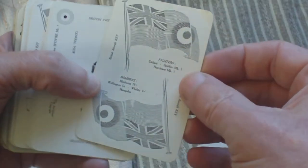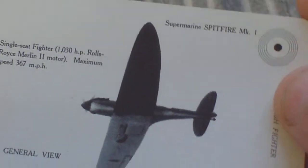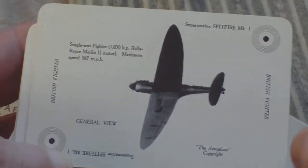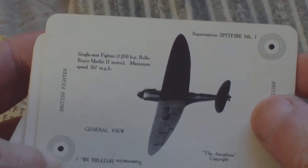The cards include a key card. This is the British Aircraft key card, and it lists: Fighters — Defiant, Spitfire Mark 1, Hurricane Mark 1; Bombers — Blenheim 4, Wellington 1A, Whitley 4, Hampden. There are representations of each aircraft, for example the Spitfire, with general details and a general view on the card.